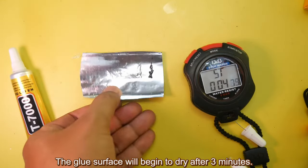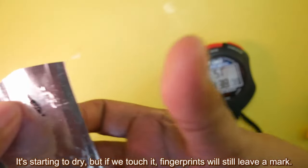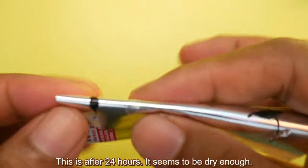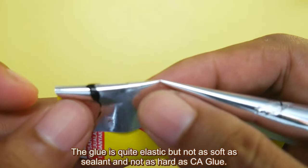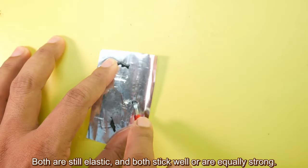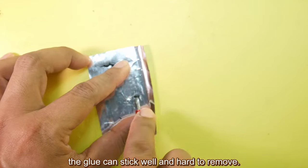The glue surface will begin to dry after 3 minutes. Here is an example after 3 minutes — it's starting to dry but if you touch it, fingerprints will still leave a mark. The glue will fully cure after 24 to 48 hours. After 24 hours it seems dry enough. The glue is quite elastic — not as soft as sealant and not as hard as CA glue. After 48 hours, the hardness level of both is the same. Both are still elastic and equally strong. I used this glue on a used, unclean wafer packaging and the glue stuck well and was hard to remove.